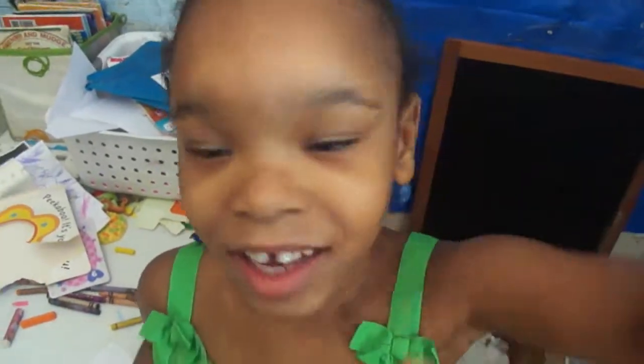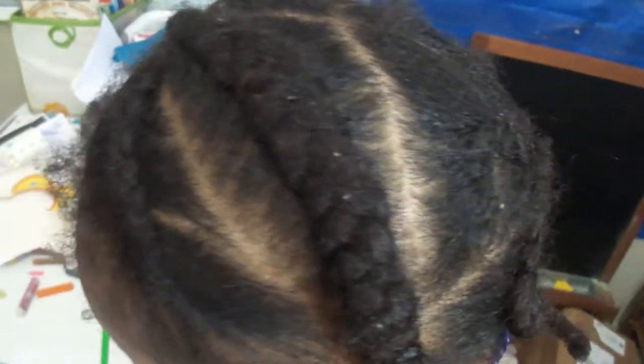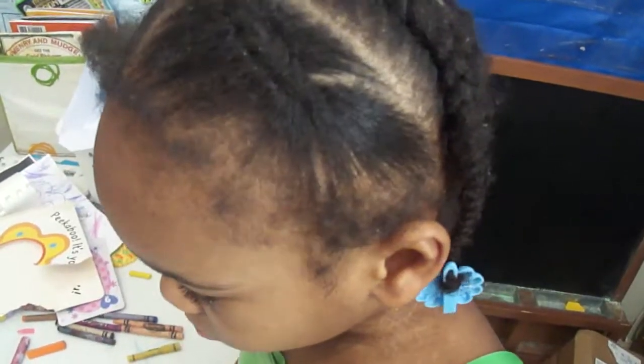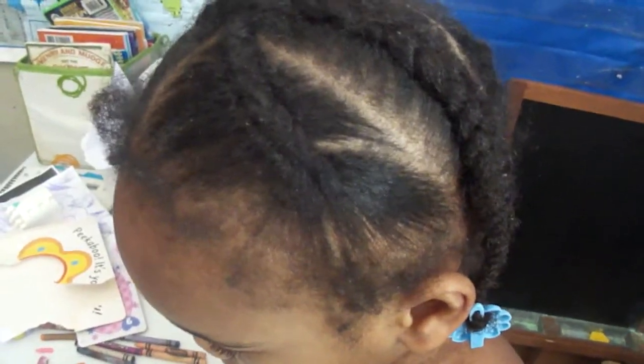Hi guys! Today is Monday, March 21st. There's a video I actually did of the kids' homeschool video. I can see their hair — I didn't vlog it. I did their hair on Thursday night before they went to bed, and so this is what it looks like now.